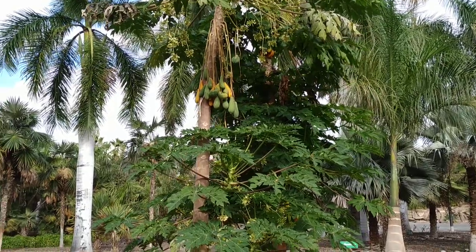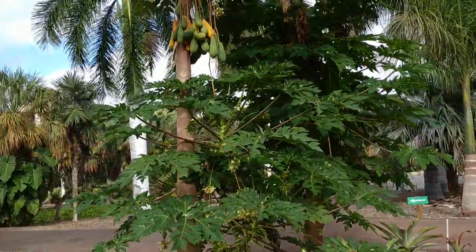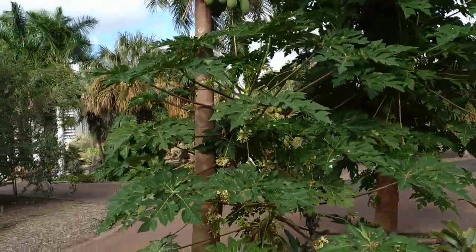Hi folks, this is all the fruit. I'm in the Palmetto of Tenerife and here are a couple very special papayas.